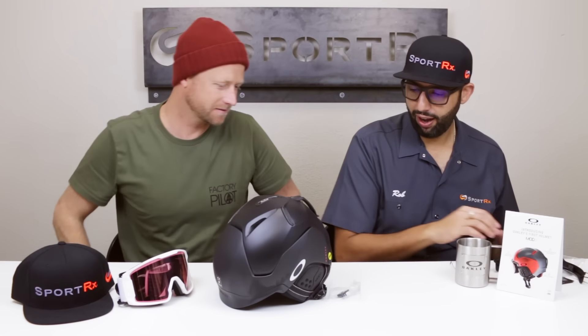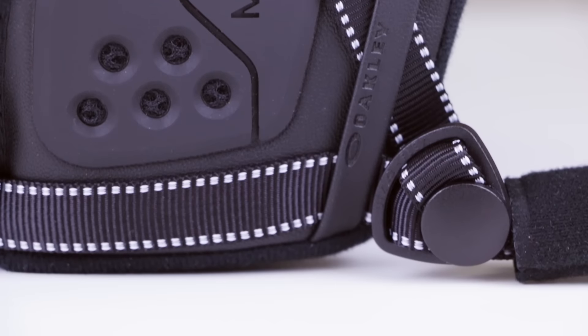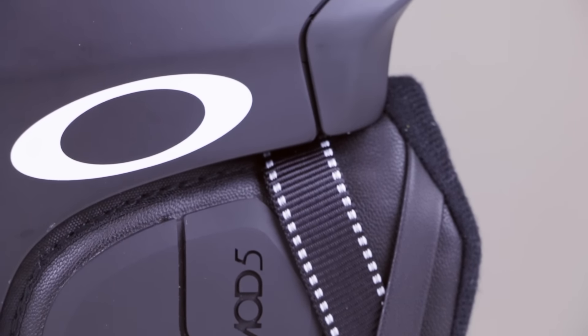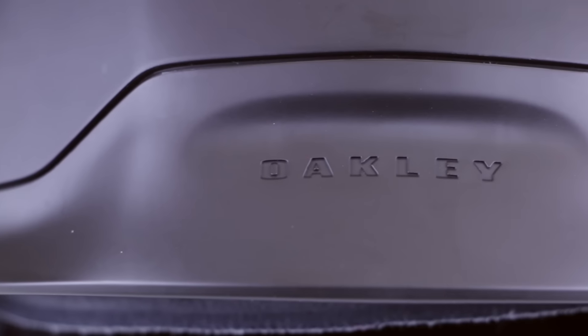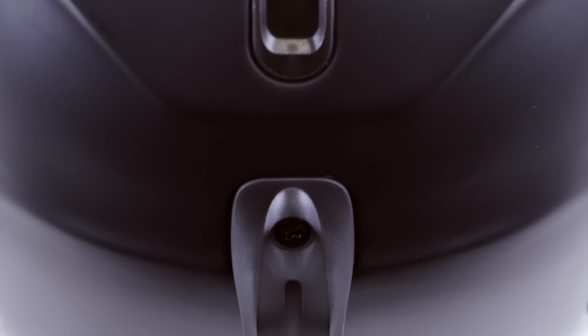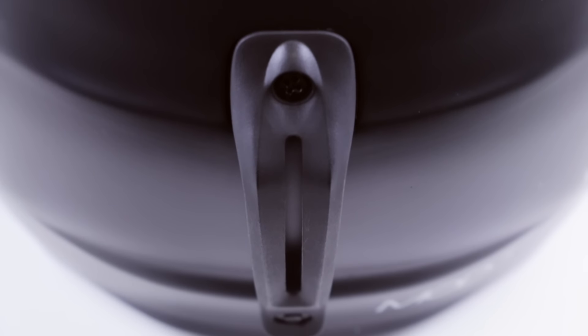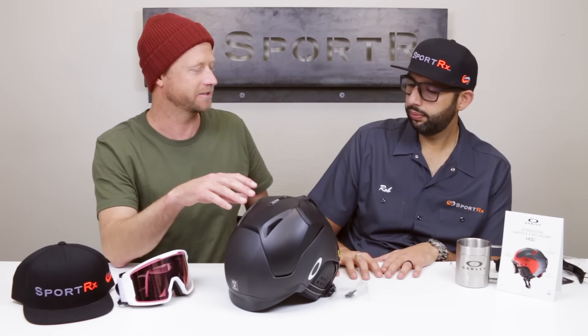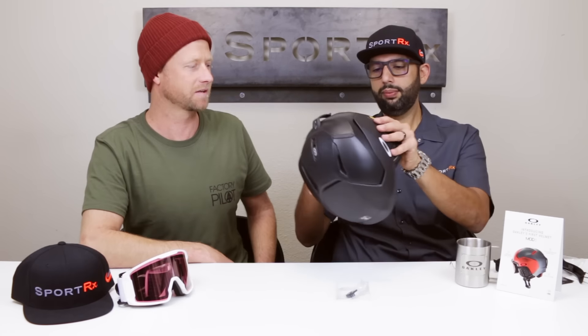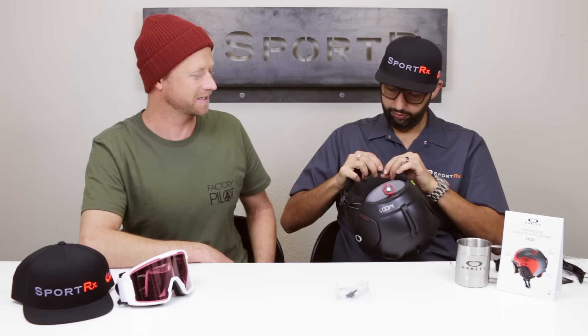Now we've got the Mod 5 — this is the top-of-the-line helmet from Oakley. Mod means modular, and what's really killer about modular is that addition of being able to change the brim out — that's where the Mod 5 name comes from. This helmet is going to be for the all-mountain rider, from park to backcountry. If they want the best all-around, this is it.